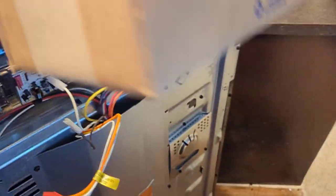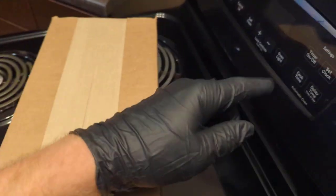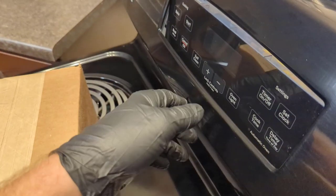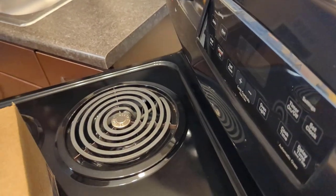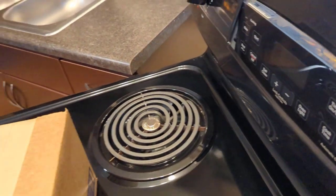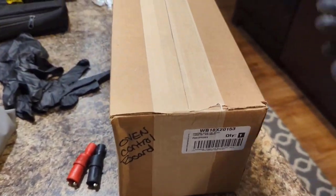Here's our new control board. You also have to buy the overlay separately — this black piece here. If your oven's white you'd have a white overlay; stainless steel you're still going to have a black overlay. They're about $10–$11, and it's worth it rather than trying to peel the old one off and stick it on the new one — it's not going to stick well. I always put the face plate inside the box with the new board when I order these.